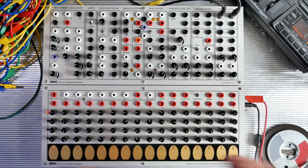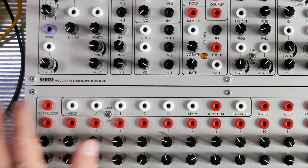Serge Tcherepnin developed this synthesizer in the 1970s as an alternative to the much more expensive Buchler synthesizers. Now, there are a few manufacturers that make Serge synthesizers and one of them is RandomSource.